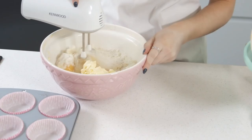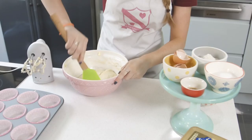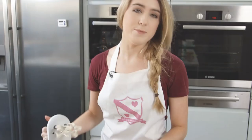Now all you need to do is mix that all together. Don't forget to give your bowl a little scrape just to get everything from around the edges, and then give that another mix until it's all lovely and smooth.